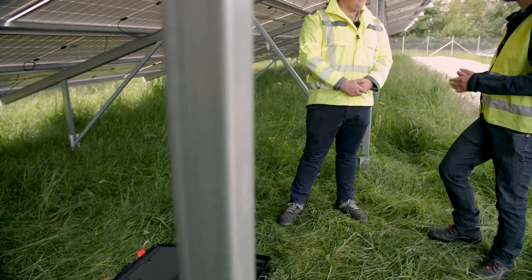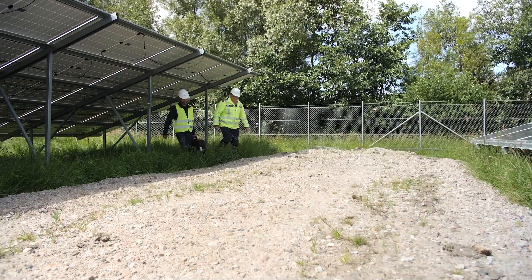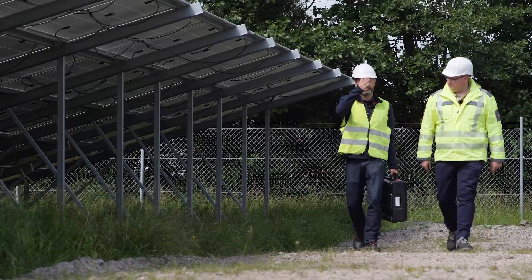Thank you very much for allowing us to be here with you on the construction site today, and for showing us everything here. You're welcome, Mr. Neureiter. My pleasure. If you'd like to try out this tool yourself, or need more information, please contact us. Thanks for watching, and see you next time.